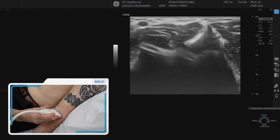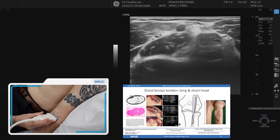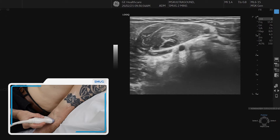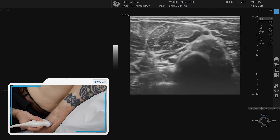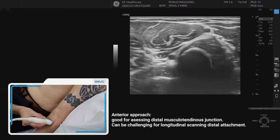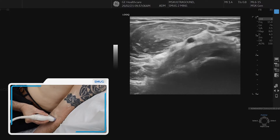If you continue to go distally in cross section, you should be able to follow this slowly all the way through. Then we reach the bony attachment — there's the footprint onto the bone. This is quite challenging, especially if you have a lower end machine, and longitudinal imaging in this approach is also quite challenging.